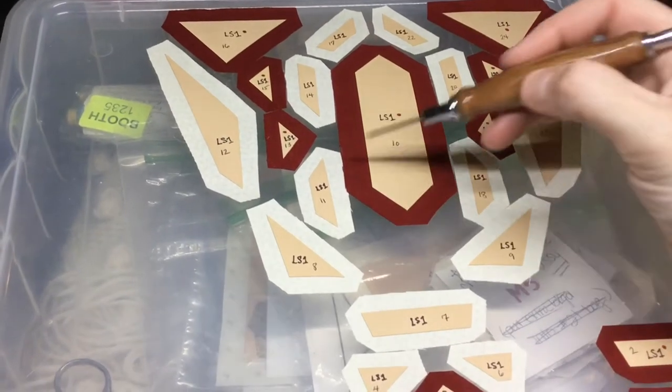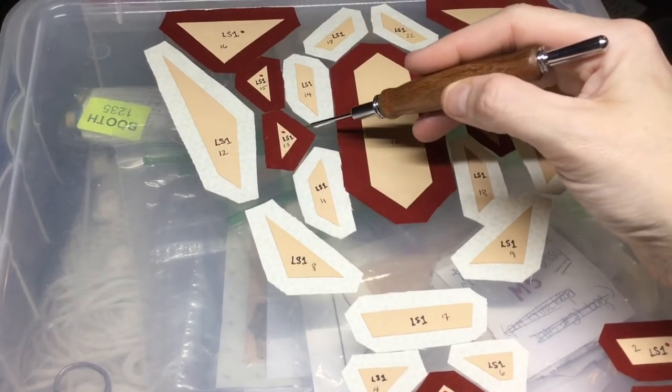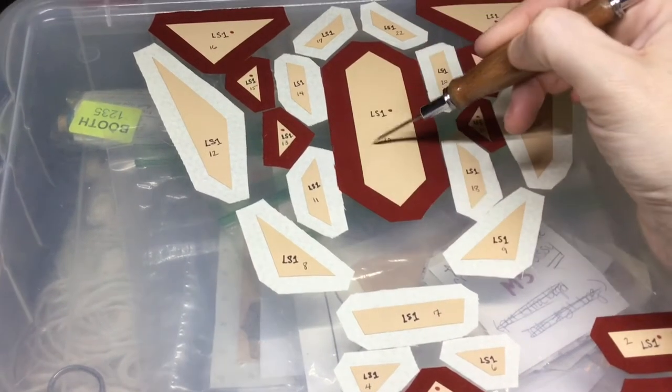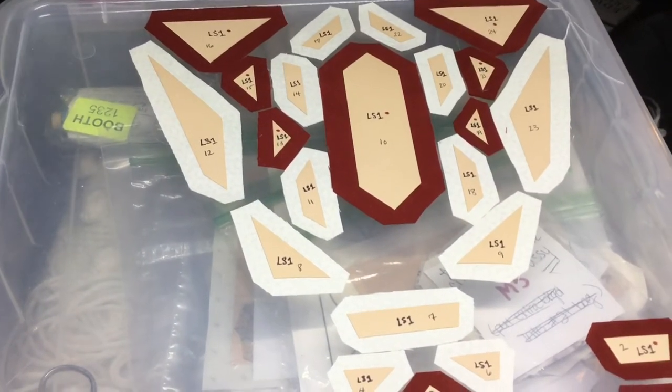What I'm going to do is baste this center section here, and then I think I'll move this into a row, and then I can attach this and make this into one piece. So I'll get working on that right now.